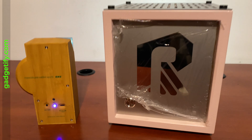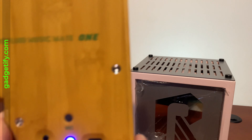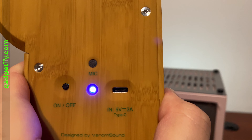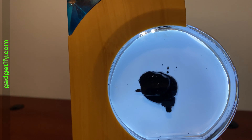This is the back side — I haven't removed this part. This is the power button. This is the microphone for the music visualizer. You have the USB charging port — it's a USB-C one — and an on/off button.